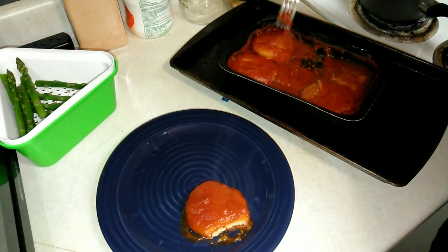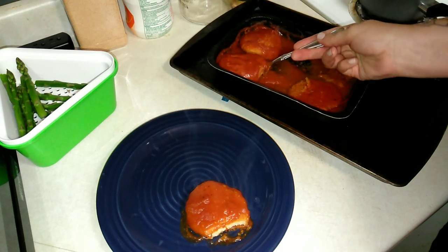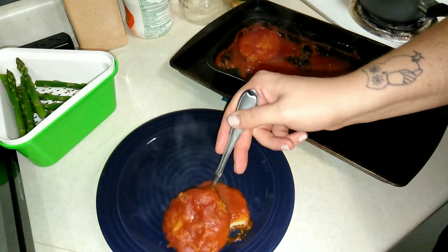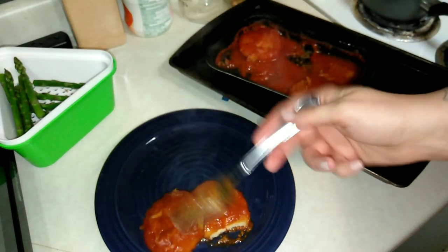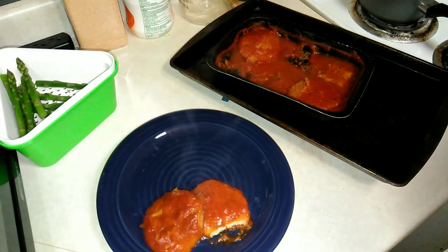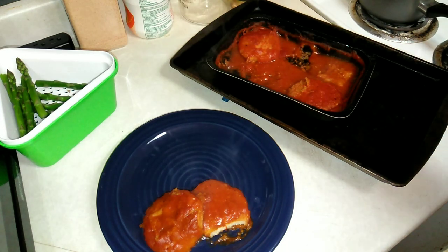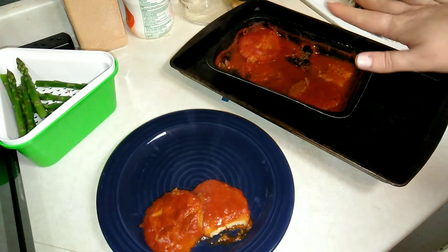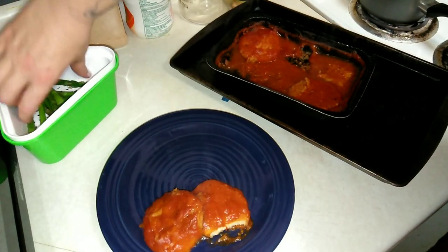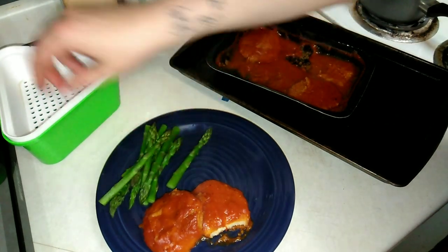That is good. It's a bit soggy — even though the chicken is breaded, it is soggy, which totally makes sense since it's baked in sauce. But that is pretty good. I am impressed. I definitely recommend the Encore Chicken Parmesan — super good, really delicious actually, and definitely worth the $2.99.